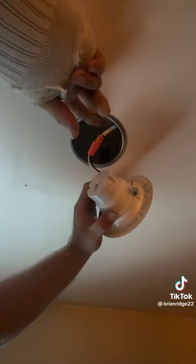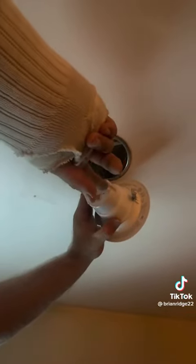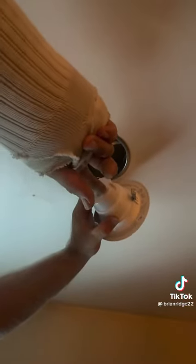Now I have all my holes wired so I can install my cans. The cans are installed. These trims have a switch on the back so you can change the color temperature from 2700 to 5000K. The customer picked 2700K. The trim snaps up just like that.